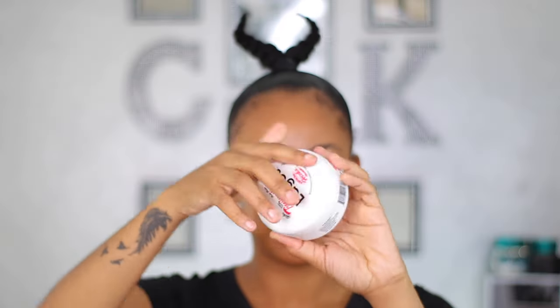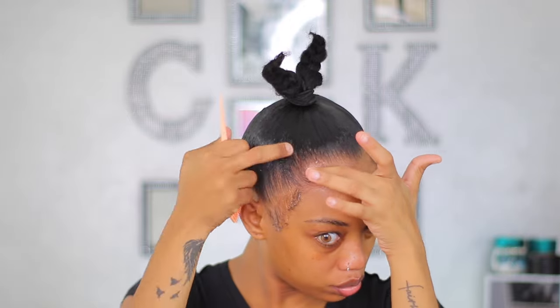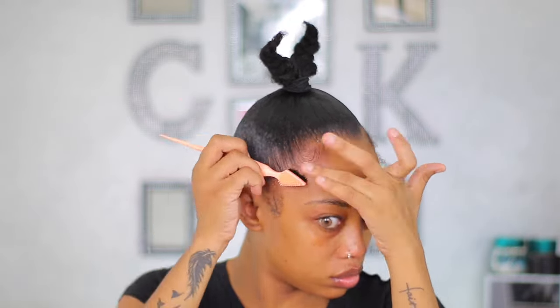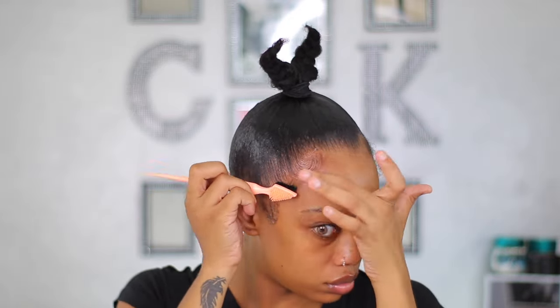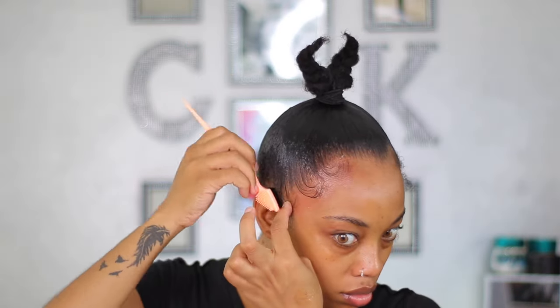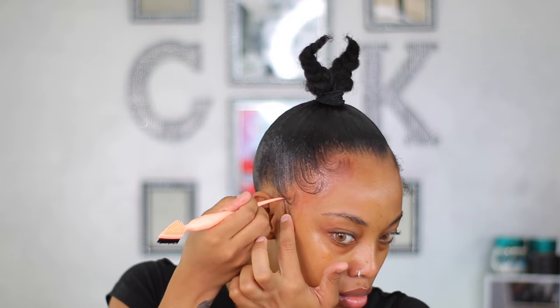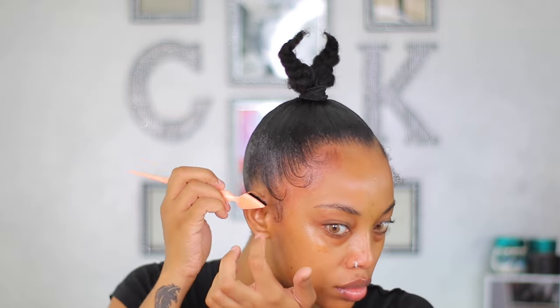After getting my hair into the braids — we're not gonna leave it like that though — I'm going in to do my edges. I'm using Hicks edge control and an edge brush by Baby Trust; I'll leave the details in the description bar. I really like this edge brush, it gets my edges super sleek. As you can see my edges are laid and looking really nice, and I'll do the same thing on the other side.